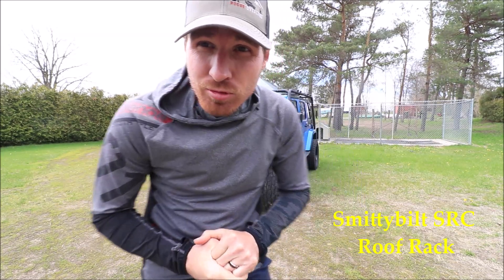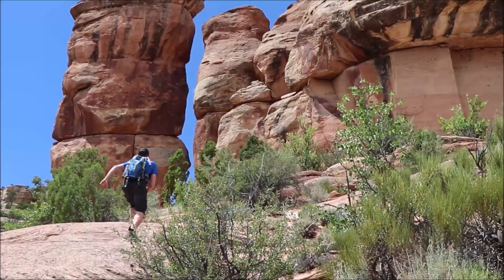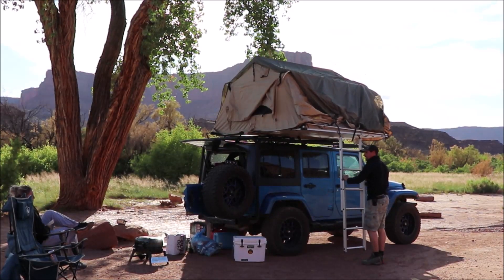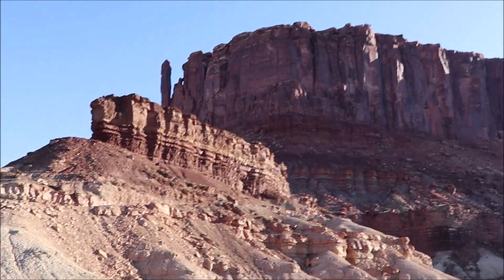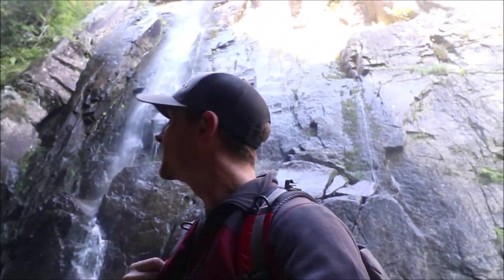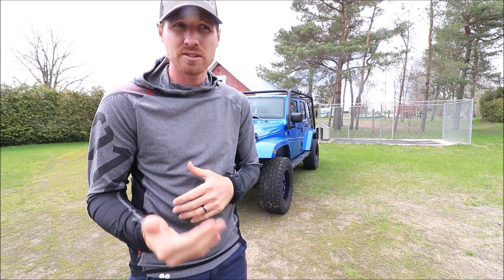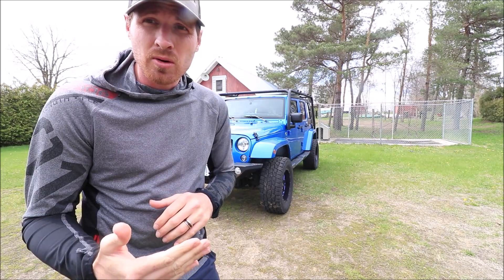Hey fellow Jeepers, it's Andrew here. Today we're going to be doing an install on the SRC Smittybilt roof rack for the Jeep Wrangler. I noticed on YouTube there's not very many videos on the actual rack system install, so when I was looking I couldn't find anything to make it a little bit easier. I wanted to do my own video so that I could help you guys.